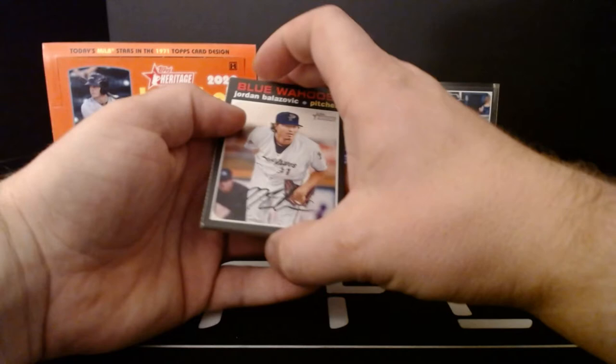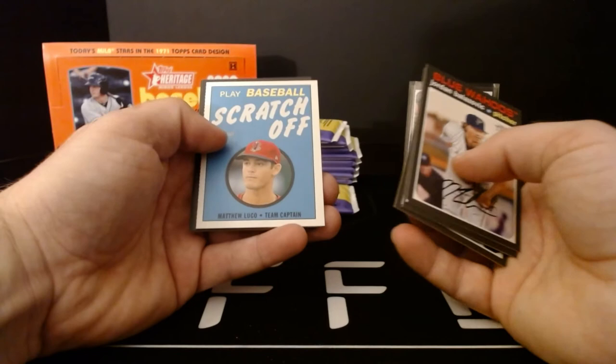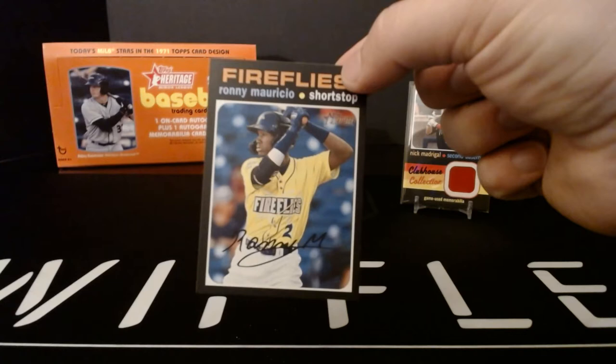Jordan Belazovic, Tim Tebow, Luis Garcia — another player who had a stellar major league 2020 season, very young, very good ball player. Matthew Lugo on the scratch-offs. Christian Adames hits go-ahead home run — another highlights card. Victor Victor Mesa, TJ Sikama, and Ronnie Mauricio for the Fireflies. That Fireflies jersey is looking pretty bright — if you're gonna name your team the Fireflies, you better show up with some bright jerseys.